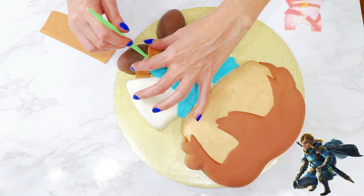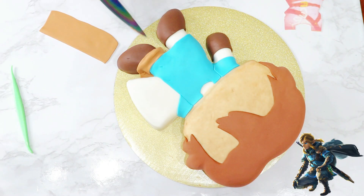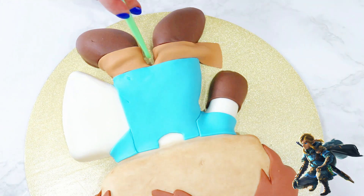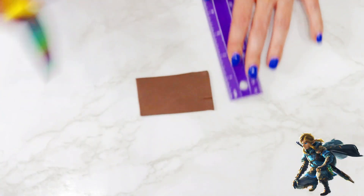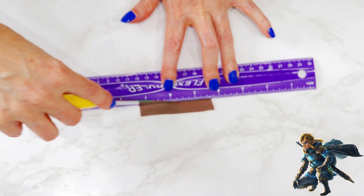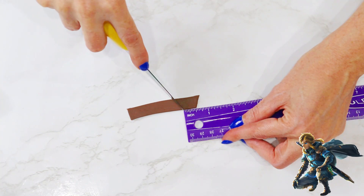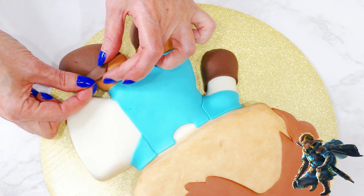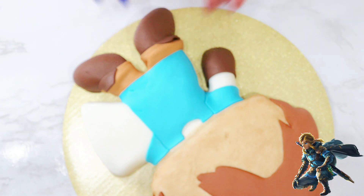I lined up the straight edge of his tunic and pants, and then carefully pushed the fondant upward to create a baggy look. I removed any excess, and then pressed everything into place. For the tongue of his boot, I cut a strip of dark fondant about a half inch wide, angled the side one way, and then angled the other side the other way about a half inch over. I placed these on the top edge of his boots, off to the side a little, and then moved on to his belt straps.